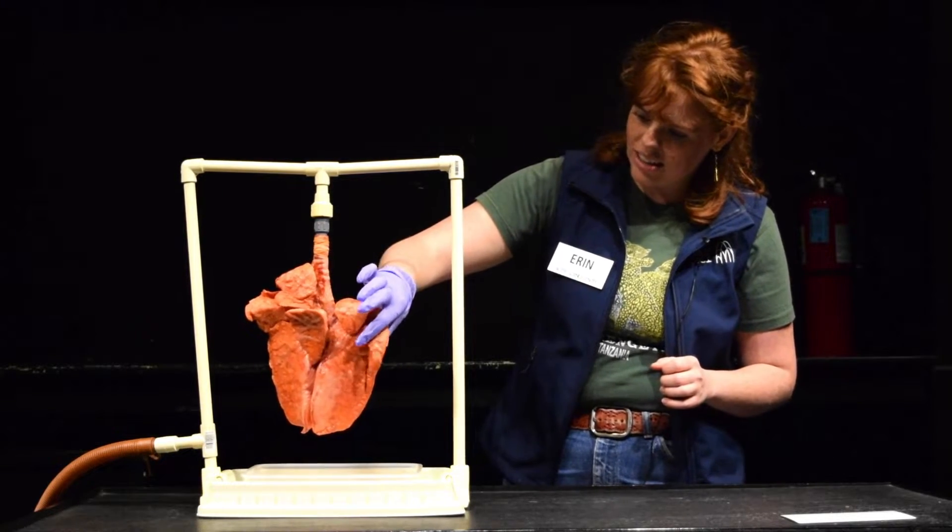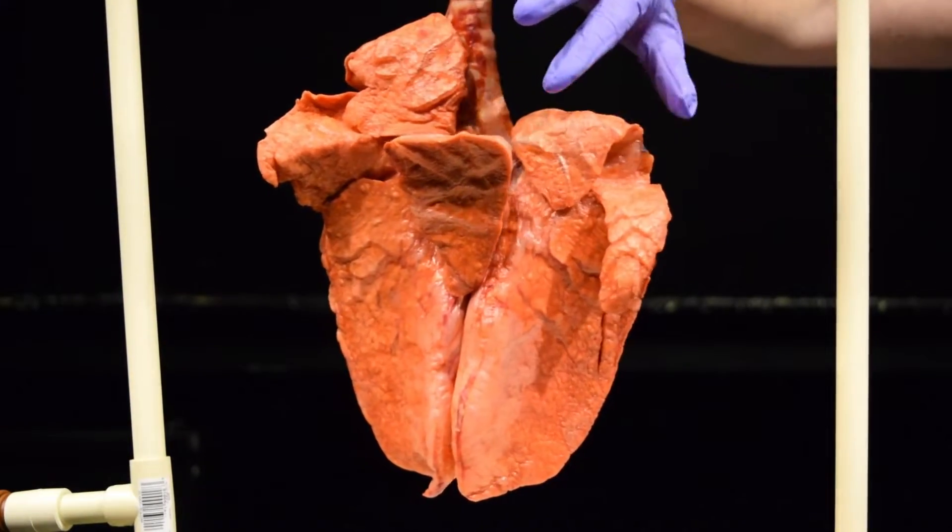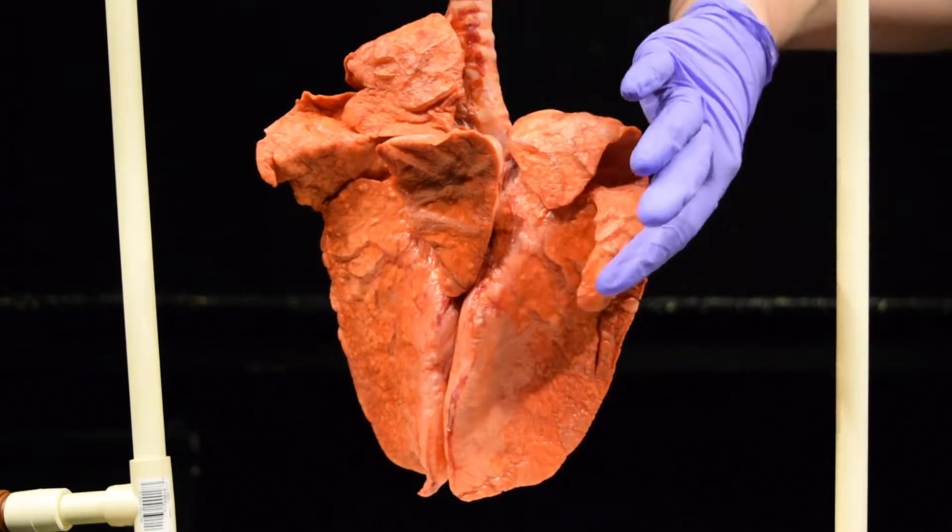When I squeeze these lungs, they're a little bit squishy and kind of spongy, and that's because they're filled with sacs of cells called alveoli.